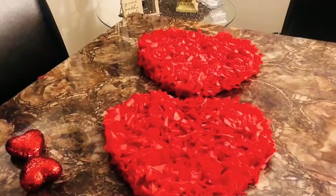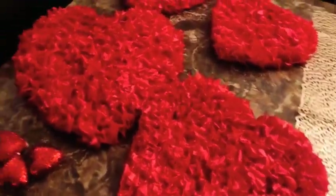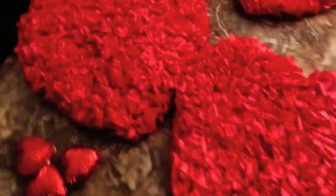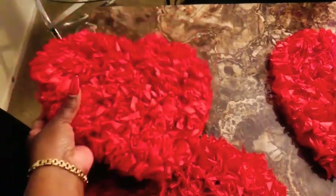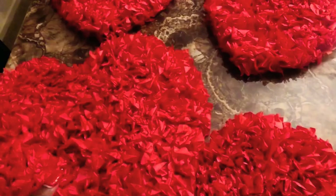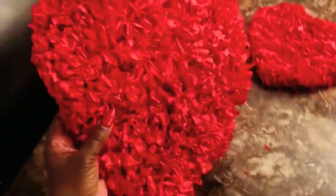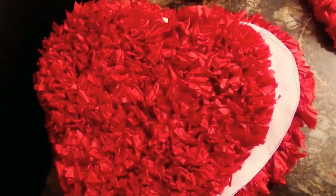Alright my lovelies, I have finished the first portion of the creation. As you can see I have two small hearts and two large ones. I didn't do them all on camera because this is very time-consuming — I had to do one, then another, and I just filmed one of these so you could get the concept. But remember, we have to make two of these because this is a puffed heart and we're going to put them together to get that full effect.